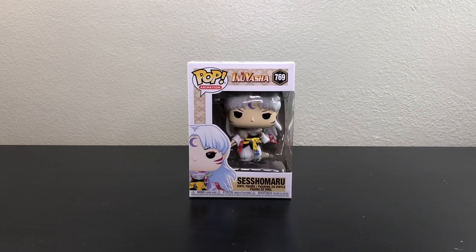Hello everyone and welcome back to my channel. Today I'm going to be unboxing Lords of Sesshomaru from Inuyasha. Before I start, don't forget to subscribe to my channel if you're new. I do unboxings of Funko Pops, figures, and statues of anime characters.